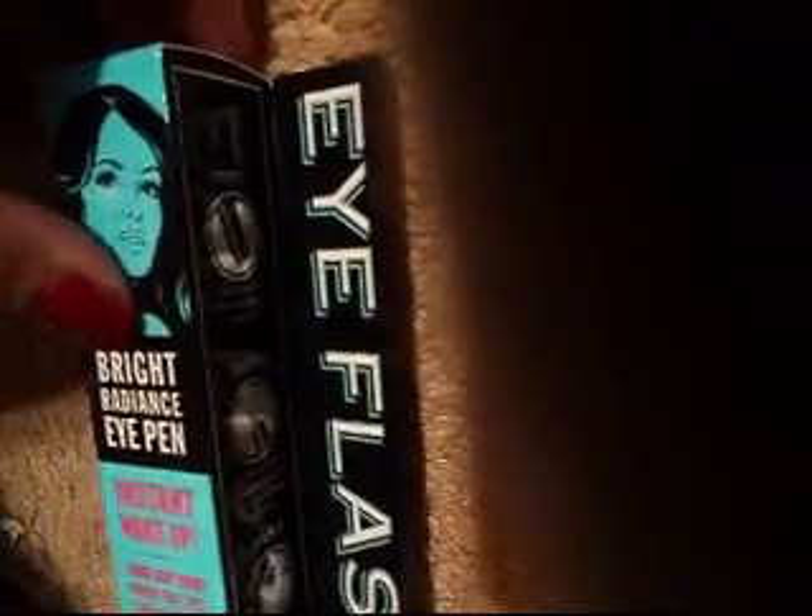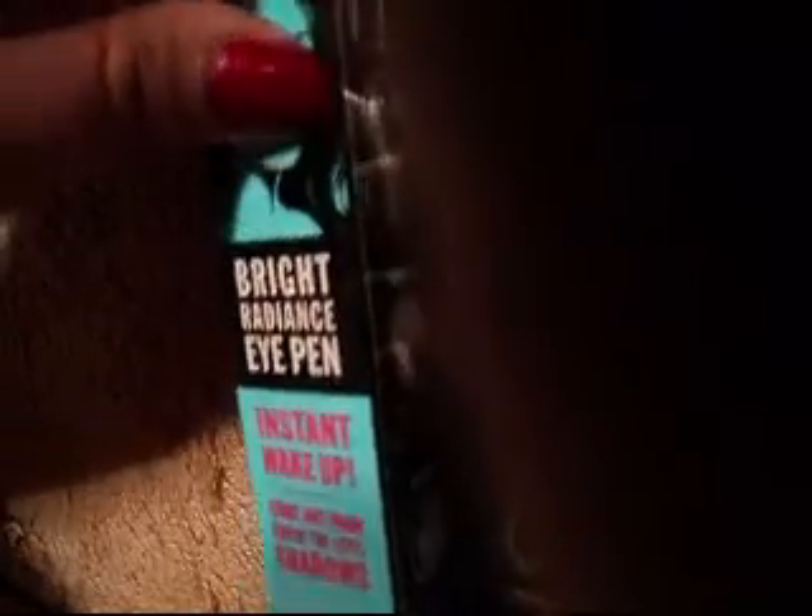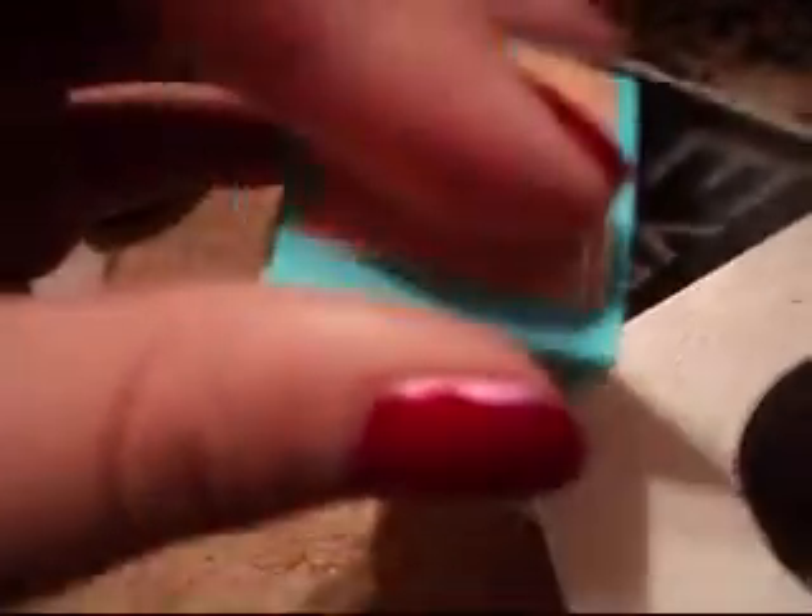Today I'm going to be doing a review about a special product I got. It's called Eye Flash, and it's a Bright Radiance Eye Pen — Instant Wake Up. It says 'come out from under the eyeshadows,' and it's a color spotlight. As you can see, it's a really nice, very beige color.